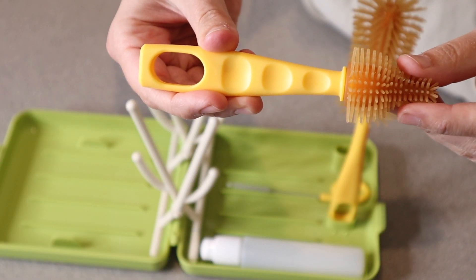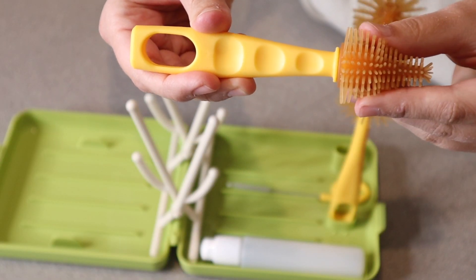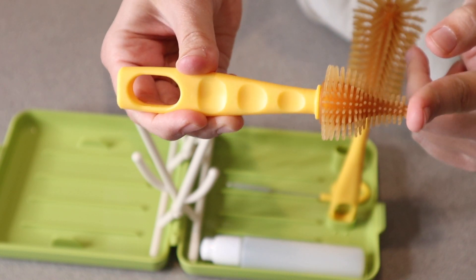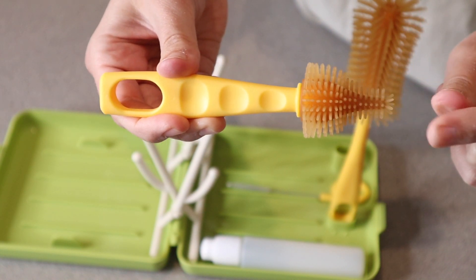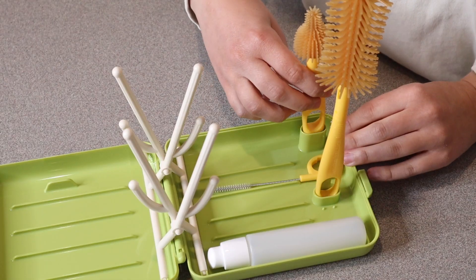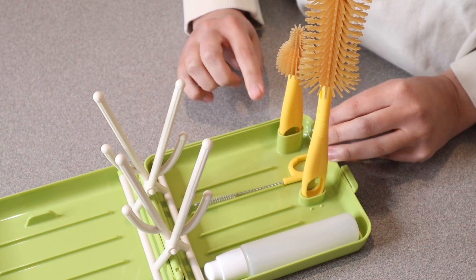Another piece this comes with is the nipple brush. This is a liquid silicone brush with a nipple-shaped design right here — it's going to be perfect for the tip of your bottle or pacifiers. You can see it has that perfect shape there and it can stand up in this piece here as well when you're not using it.